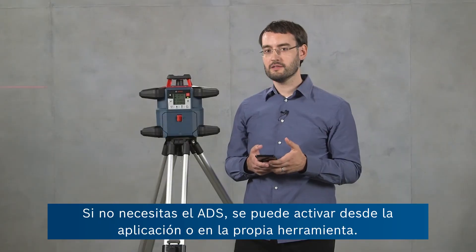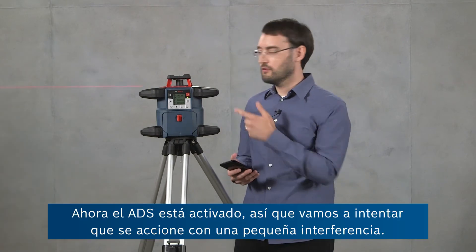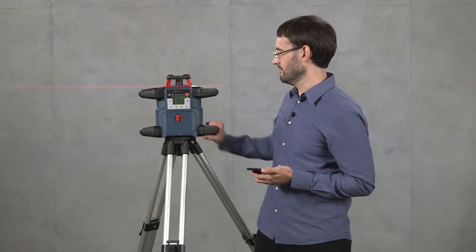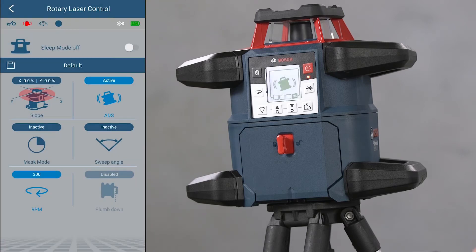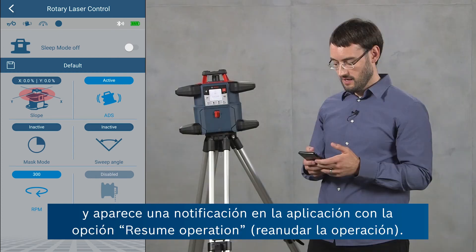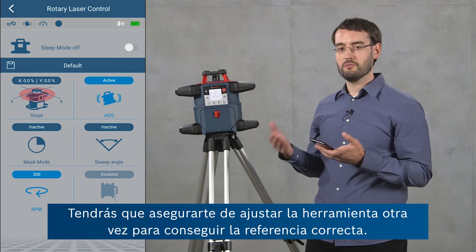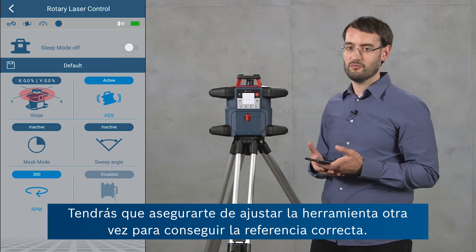If you don't need ADS you can deactivate it either in the app or on the tool itself. Now ADS is active so we'll try to trigger it by giving it a little disturbance. When ADS was triggered, the tool stopped operating to make sure you don't continue measuring with the wrong reference, and gives you a notification in the app where you can say resume operation. You should then make sure to adjust the tool properly again to get a proper reference.